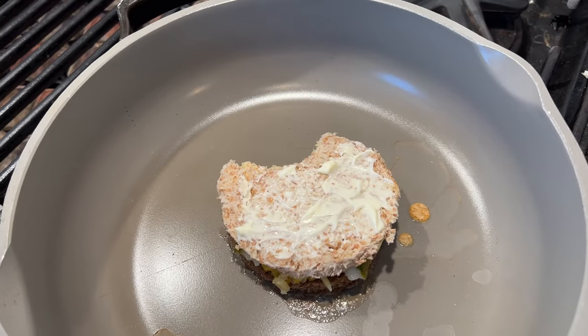Yep, giving it the grilled cheese treatment. Let's give this cheese sandwich plussed up with pickles and the grilled cheese treatment using mayonnaise a go.